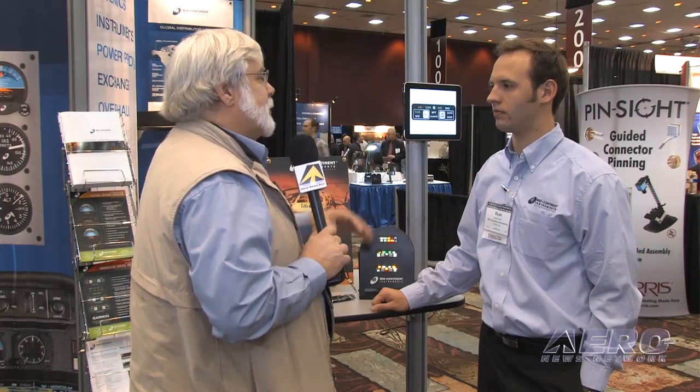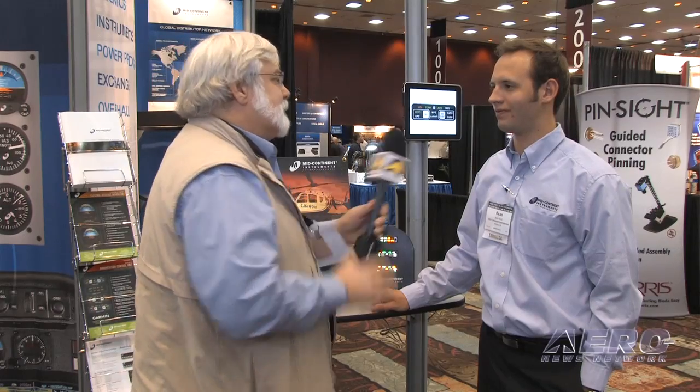Where might we see you devoting your resources in the future? Obviously, with you spreading out over so many different aspects of avionics and with such a great grounding, first in instruments and now in power issues, where's the next place we might see MCI? As MCI grows and evolves, we're going to continue to listen to our customers' needs and continue to evolve as aviation starts to turn around and provide the best services we can for the customers that we have.